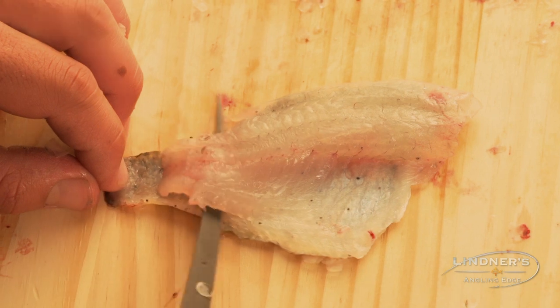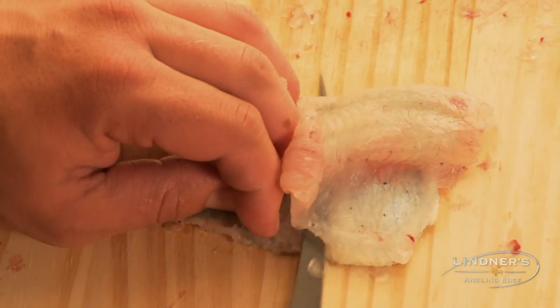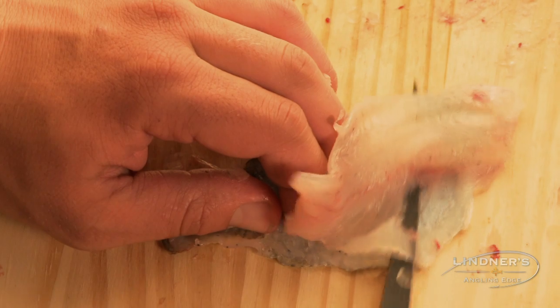Now that you have your panfish fillets, I want to share with you a bluegill slider recipe my brother Bill came up with.